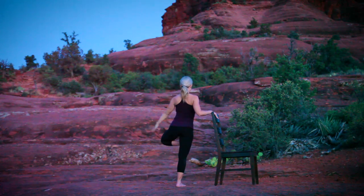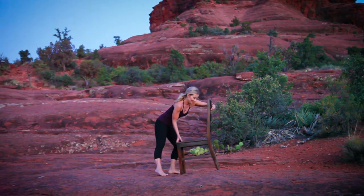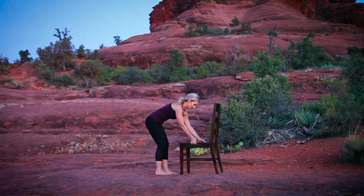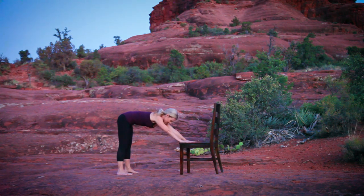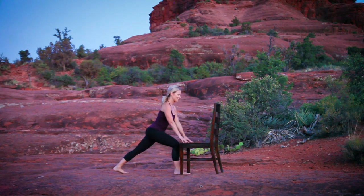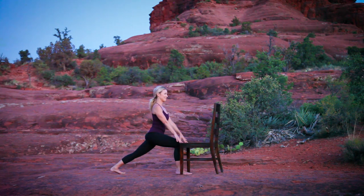Continue breathing deeply as you release, transitioning into downward facing dog pose. Turn your chair around and place your hands to the seat of your chair for support. Step your feet back hip width apart or slightly wider, lengthening your hips back, rolling your shoulders open away from your ears, stretching your chest back towards your thighs. Exploring another lunge variation, step your right foot forward beneath your chair, aligning your front knee over your front ankle. Energize through your back leg, lengthening your tailbone towards the earth, and when you're ready, reach your left arm to the sky, lengthening through your left side body.